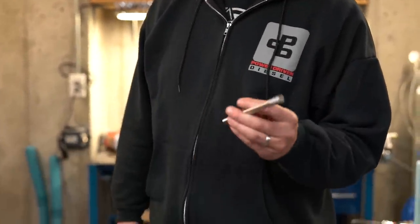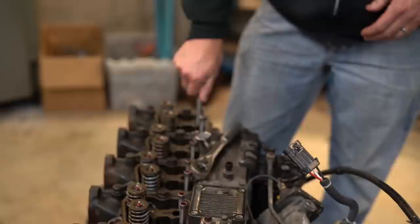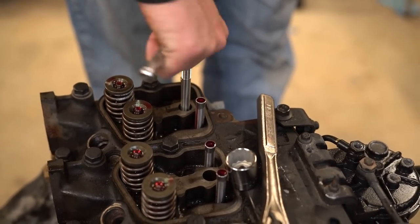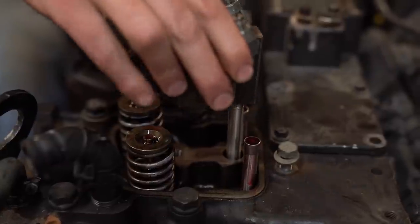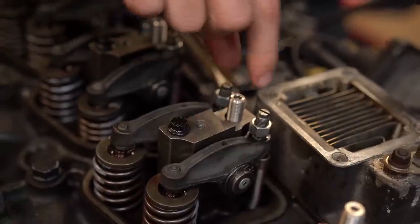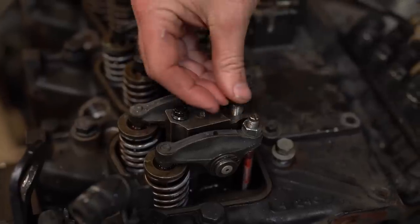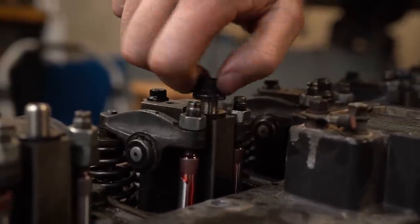We're installing the ARP 625 head studs. ARP makes two grades for this engine — these are the higher 625s; there are also the ARP 2000s which are very high quality. Without O-rings or firings, we want to really clamp the head down so it'll survive compound turbos. Whenever you do head studs on a 12-valve, you have to machine a small pocket — the nut is bigger than the stock head bolt and it interferes with the valve cover, causing oil leaks. The machining lets the valve cover seal properly.